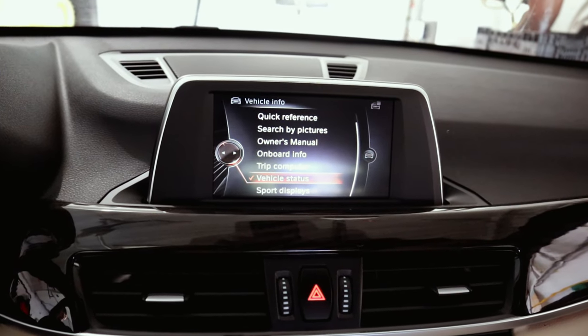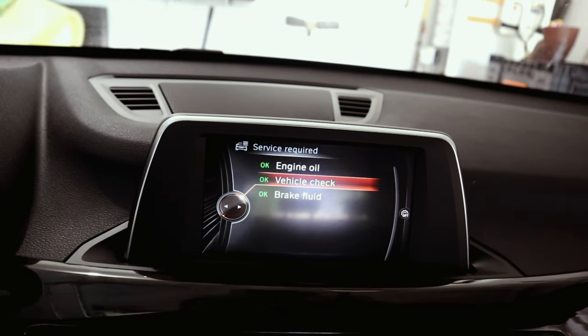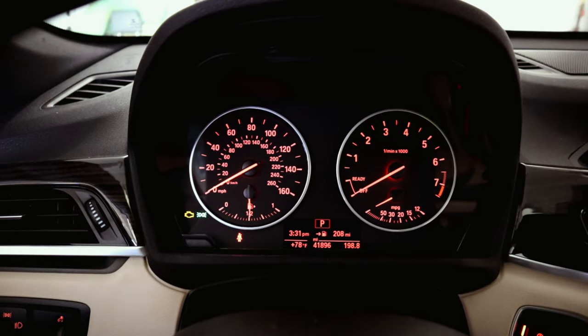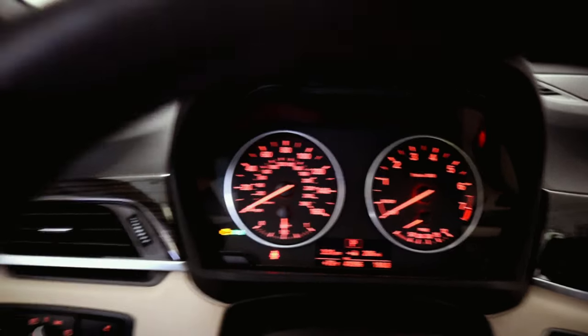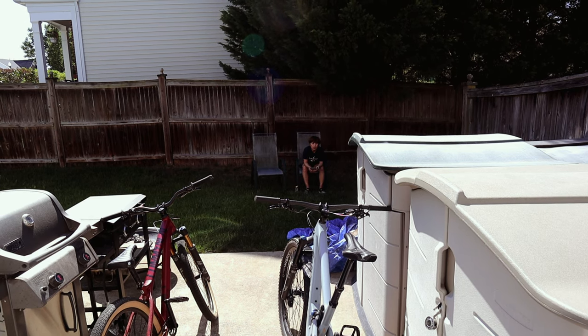Going to vehicle info → status → service and everything is okay now — brake light is off. We went for a test drive to make sure everything was fine. Brakes didn't squeal and there were no abnormalities. We'll take it easy for about the first 200 kilometers to get those pads seated in. That's going to do it for this video — if you enjoyed it give it a thumbs up and subscribe for more content like this. Skill up!